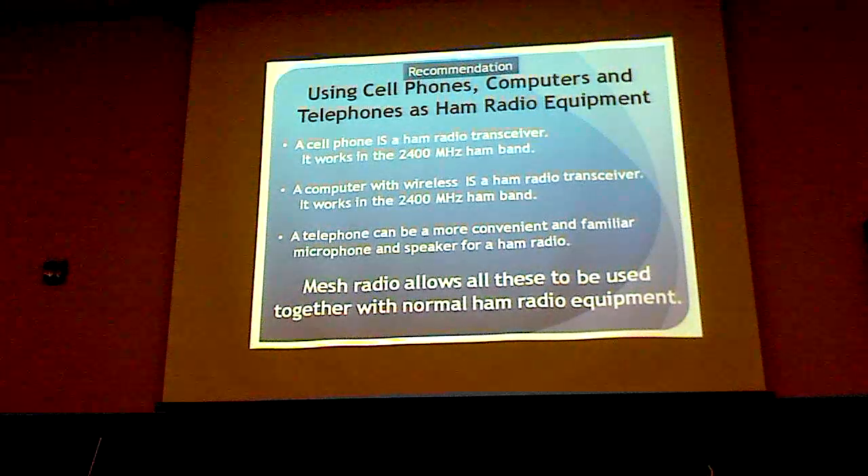Using typical equipment you already have: a cell phone is a ham radio transceiver — it operates on the 2400 megahertz ham band. A computer like this is a wireless ham transceiver that also operates on the 2400 megahertz band. A telephone can be much more convenient and familiar for the people we're trying to help.